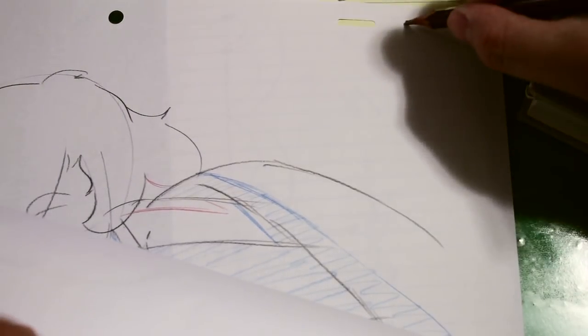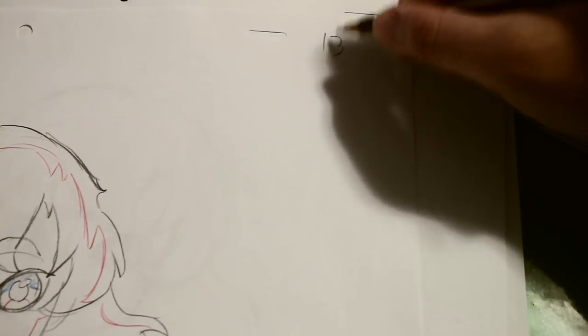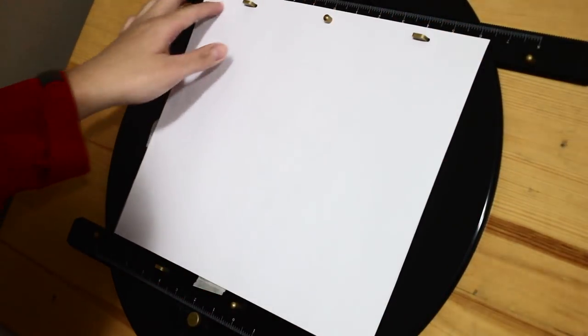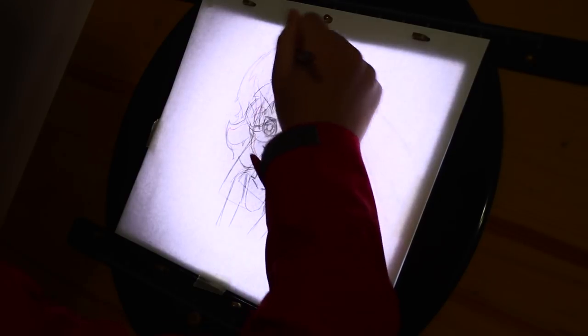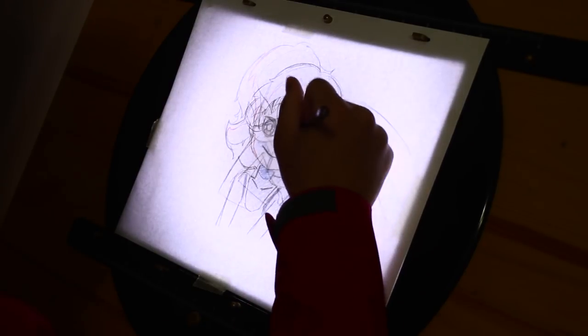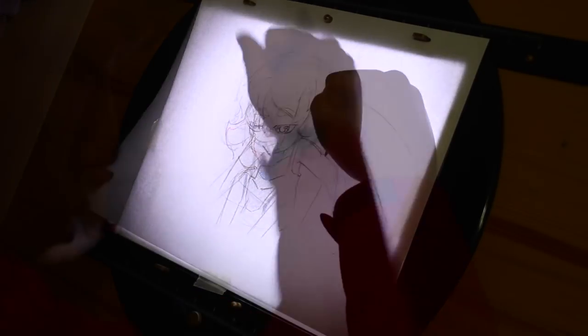Then I will label my keyframes based on what I had written down in the timing chart. Now I will begin in-betweening. When in-betweening, I make sure to keep my drawings rough and loose and get the animation working first. We will have an opportunity to tighten up our drawings later in the clean-up stage.